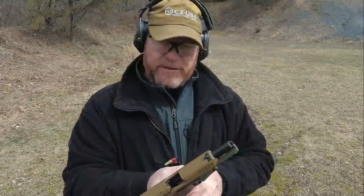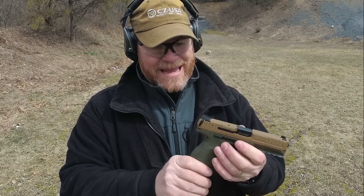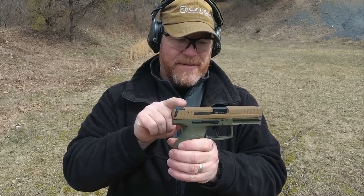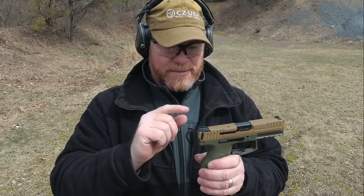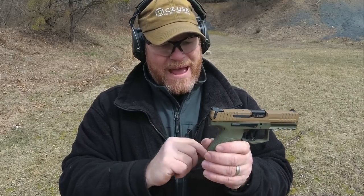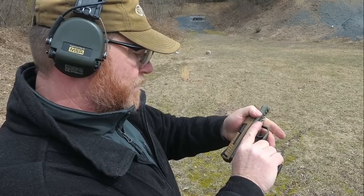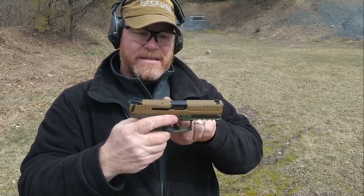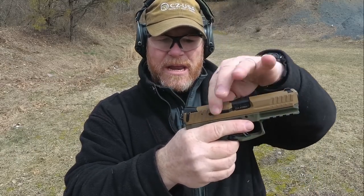I absolutely love this. Let's go over some of the specifics and details on the firearm itself. On the top we've got the Novak style sights that are dovetailed in. A lot of people elect the tactical version - I actually had a chance to buy it for $549 from Palmetto State Armory but I didn't. So we settle for phosphorus sights on the front and back. We've got a cocked indicator in the rear that indicates red, and a loaded chamber indicator on the side that also shows red. The slide has a nice cut all the way around with very aggressive serrations.